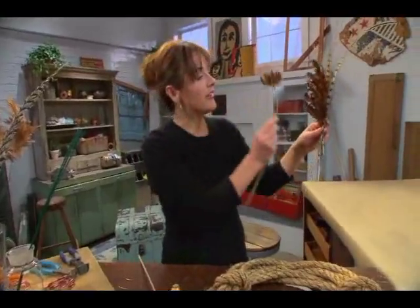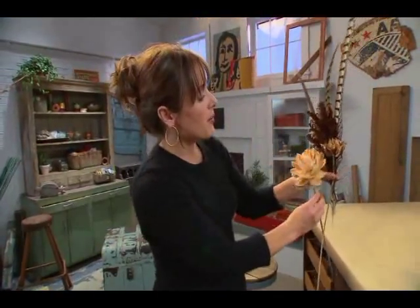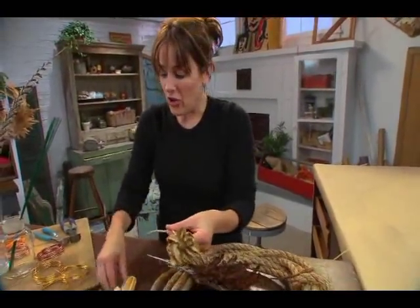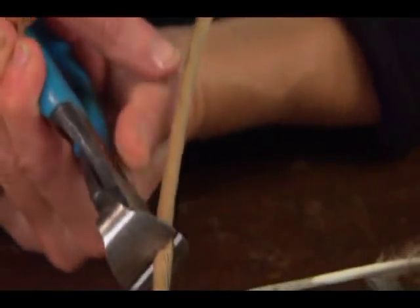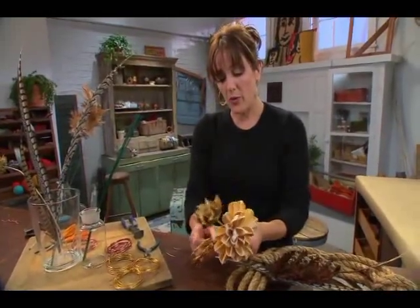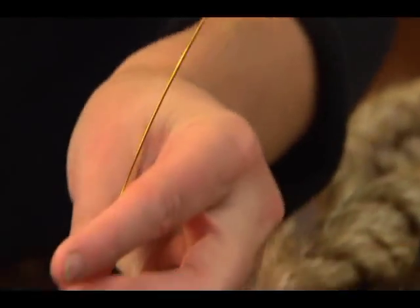Last but not least, I want to take some of these dried flowers and thistles and pop them right in front. In order to do that, I'm not going to need these long stems, so I'm going to trim them up. And once I get those two right where I want them, I'm going to make myself a fairly long strand of wire.